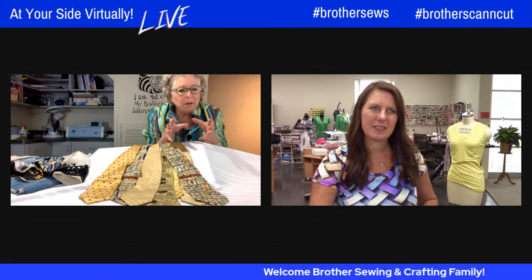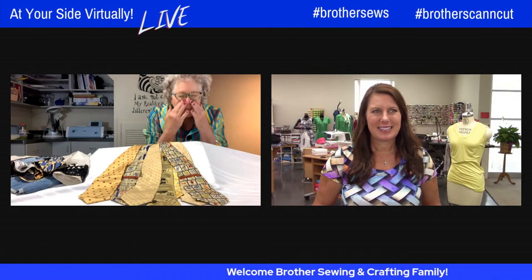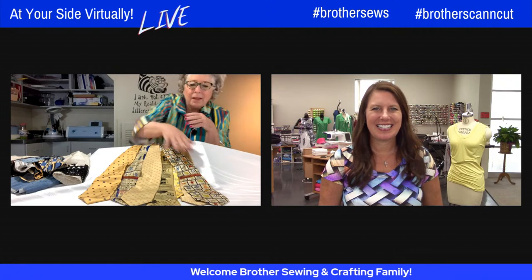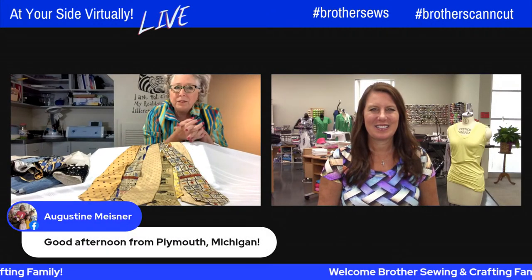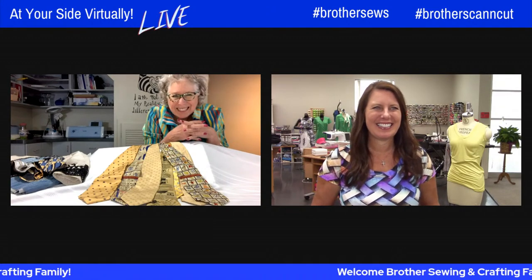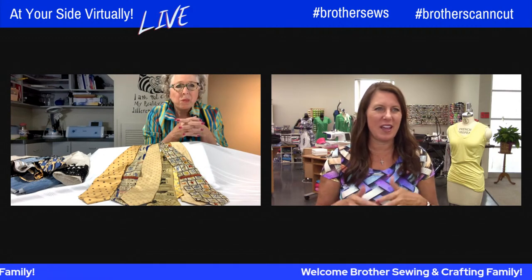Kim notes her husband has some expensive ties he's received as gifts, so she would never take those without asking. She gets hers from will or secondhand stores, usually for about 50 to 75 cents. As a senior citizen she gets them even cheaper on certain days — a bonus she's come to enjoy. Angela admires the ties on display, noting she would never have thought of doing this with them.